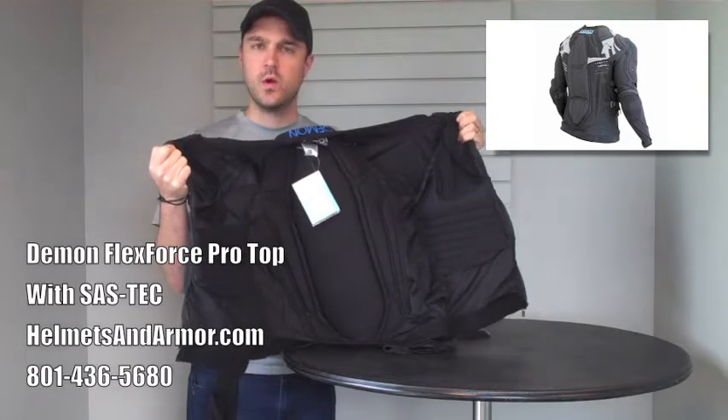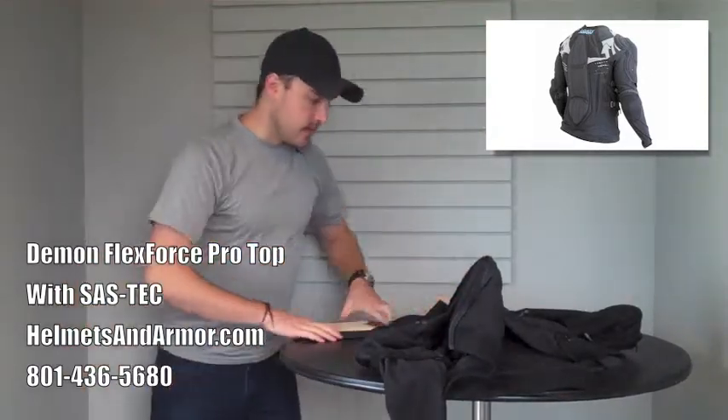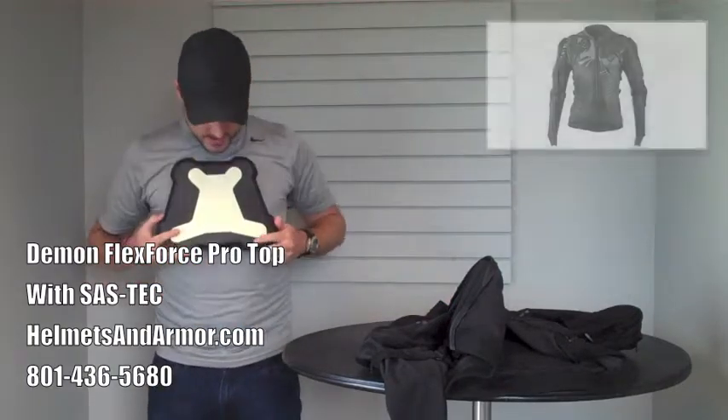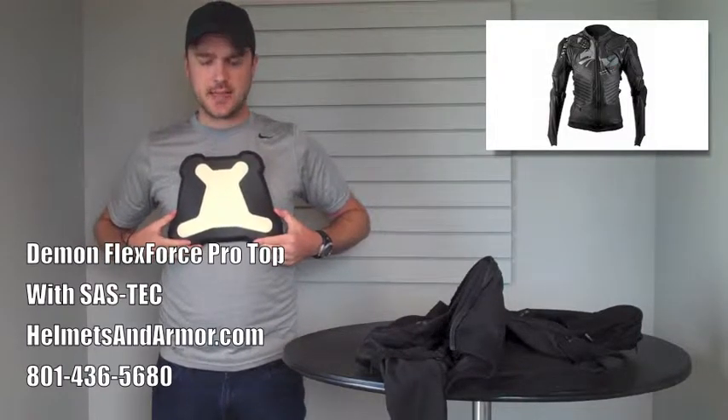And people were kind of left wondering what that's for. And today I'm going to show you. So this is that chest piece, and I'll show you how that goes in there in just a minute. If I hold this up against myself right here, this is about where it would land on me if it were in the jacket.